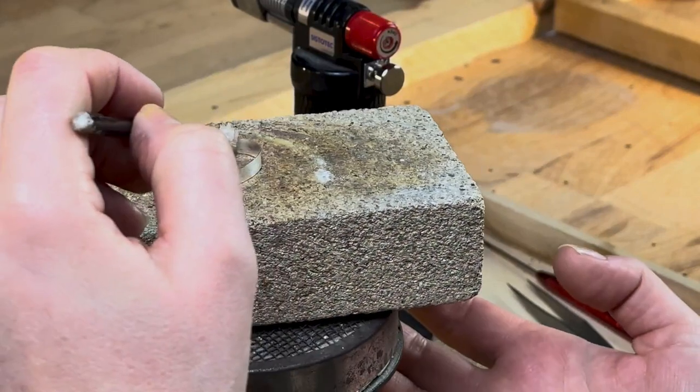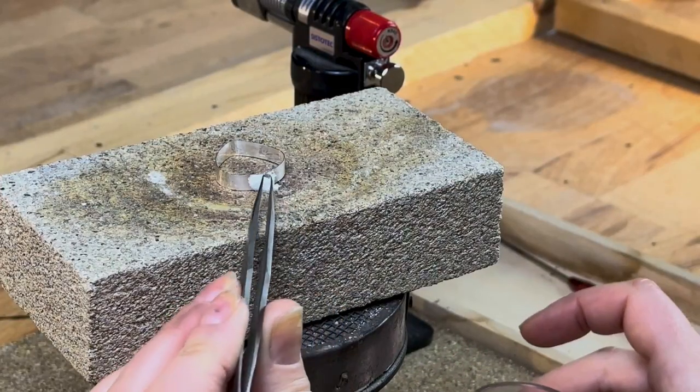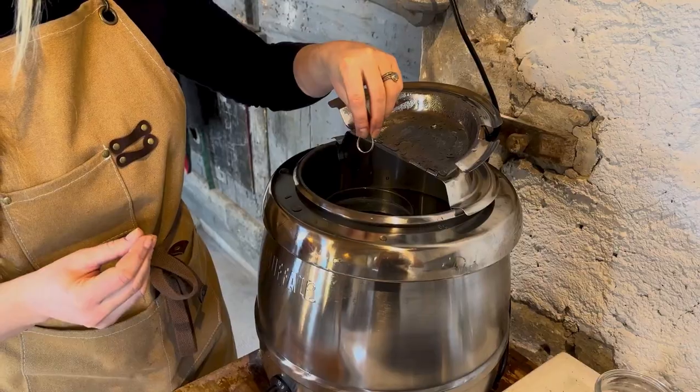Put your setting flat on a fire brick and paint with a flux of your choice. I'm using borax here but any flux will do. Place one piece of hard solder so it crosses the join and solder, making sure to keep a pokey stick on hand just in case your solder falls off. Quench your setting before popping it in the pickle.